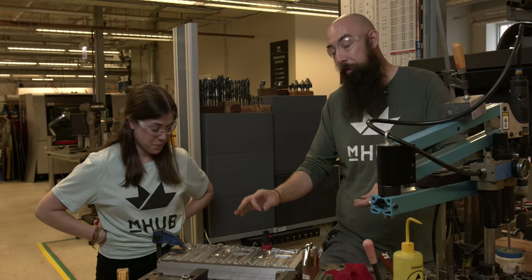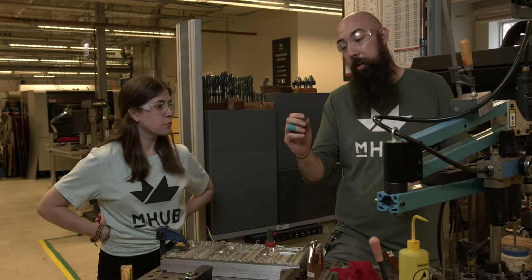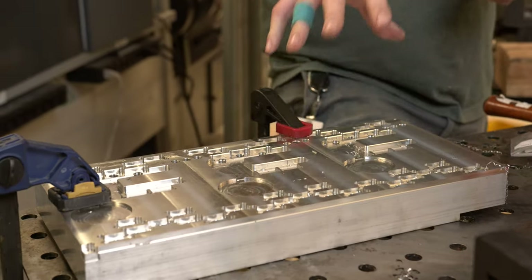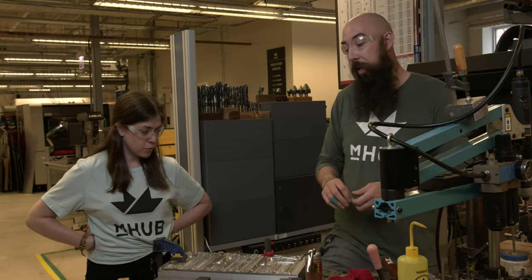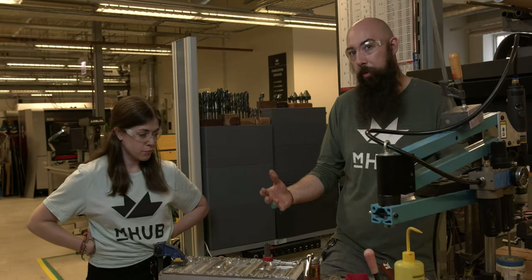We can continue to tap the rest of these holes, but let me show you the next step. Next thing we're going to do is put some threaded inserts into all these holes. The reason you might be asking why we're using a threaded insert rather than just tapping directly into aluminum is longevity — using a steel insert will just make this more durable, the threads won't wear out as quickly, and this will be an asset for a long time to come.